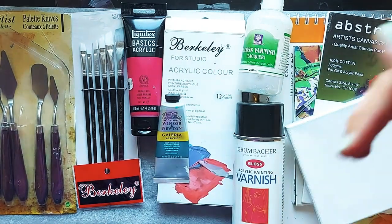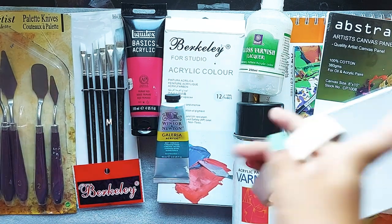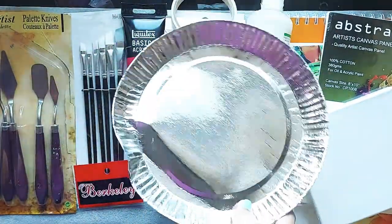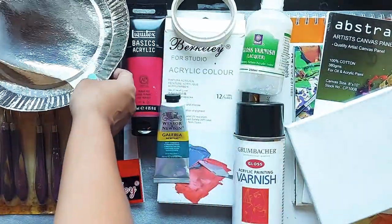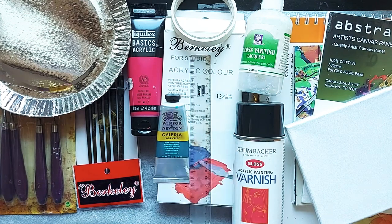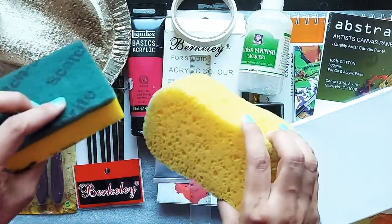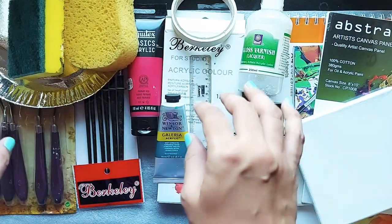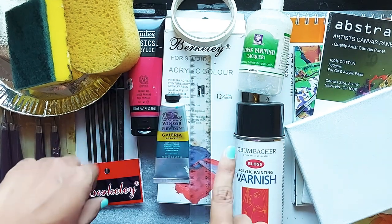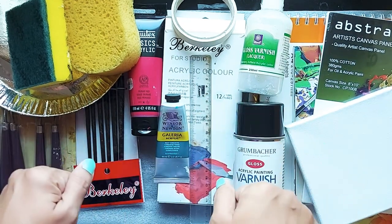There are a few other things I use in my paintings that you can optionally add to your checklist. One is masking tape. Another is a paper plate, which I use as my color palette — it's a cheaper option. I also use a ruler/scale. And I keep scotch brite or a sponge, which you'll find in your kitchen — I use these to create different textures on my paintings. I already have a video on how to create textures using a sponge; the link will be in the description.